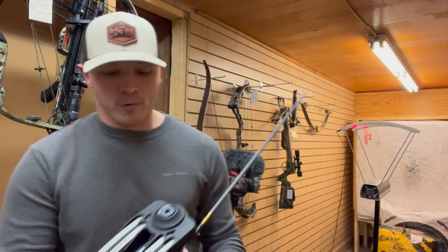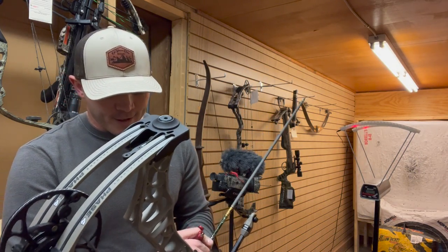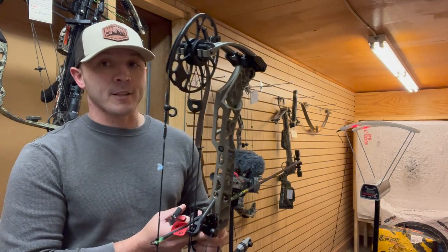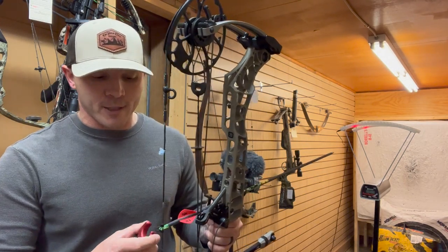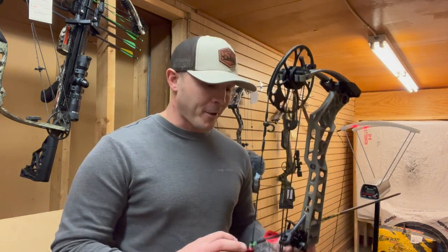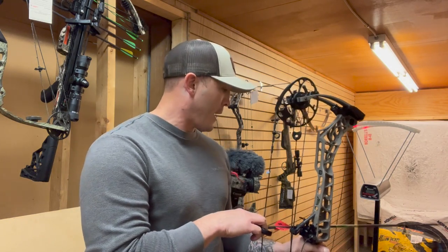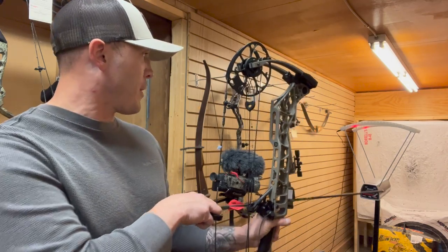Shot number one is 281 feet per second. I will tell you guys, the last Matthews that I just love — not the last one I own, but by far my favorite bow was the Z7 years and years ago, because I claimed it was the smoothest bow I'd ever shot. And this new Matthews is smooth as butter.